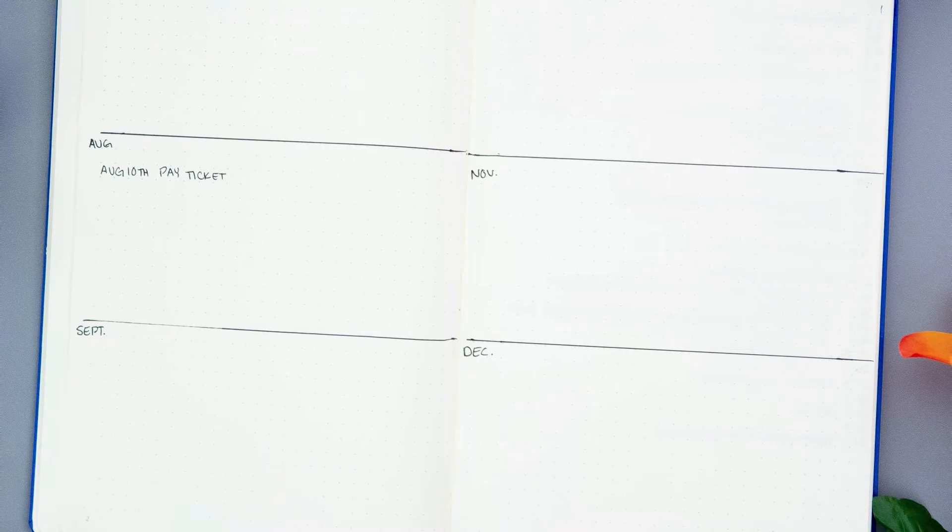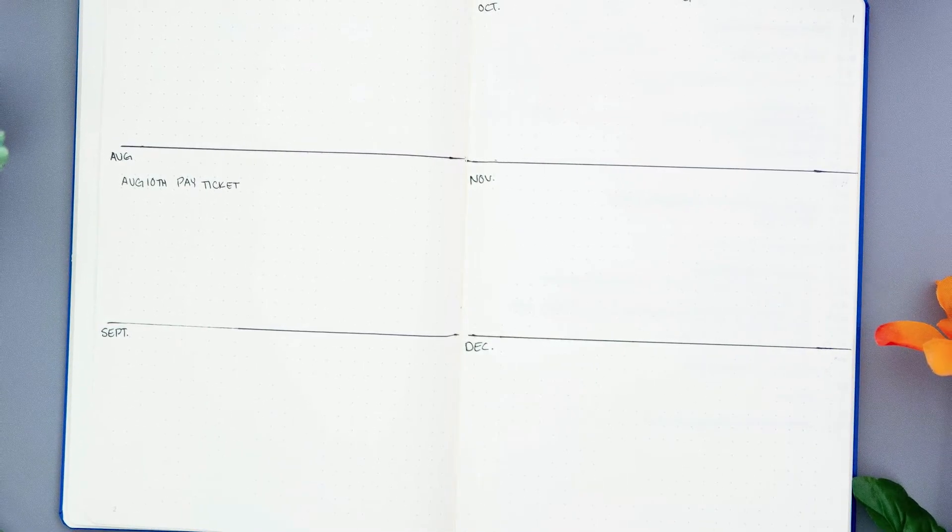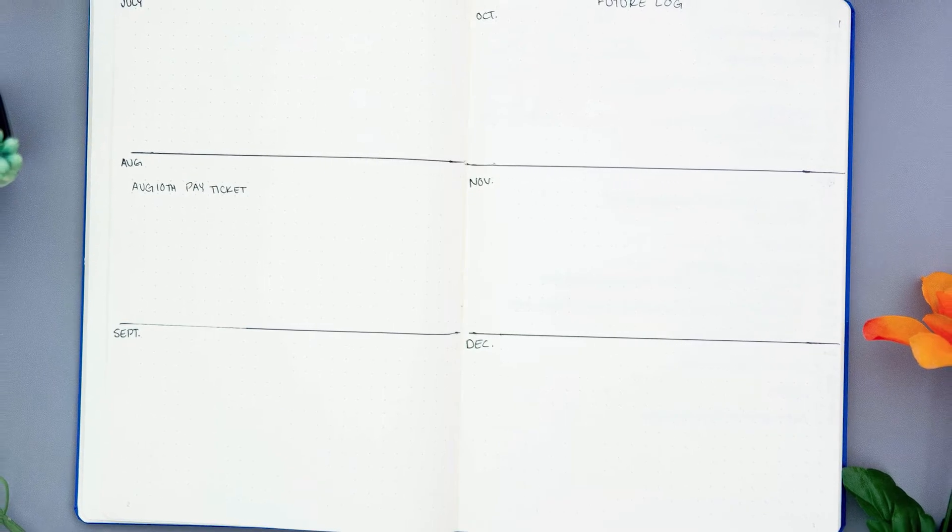Then you have your future log, and that's where you break down your pages into six months. You draw lines and break it down so that for the next six months, you have somewhere to write down future things that you need to know about.